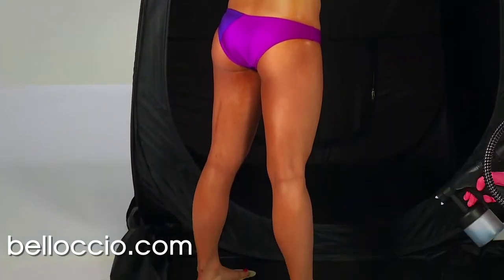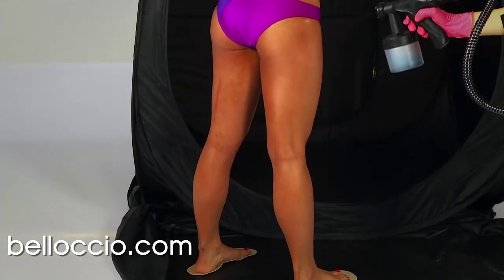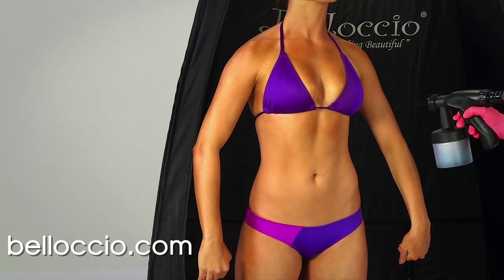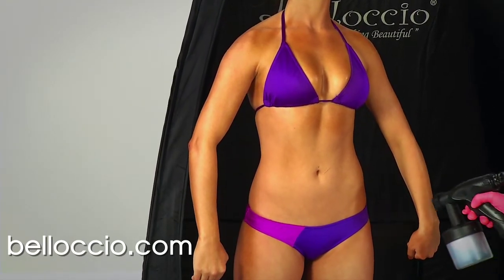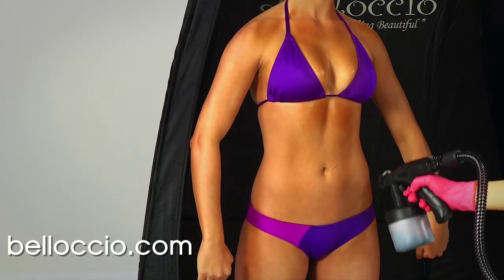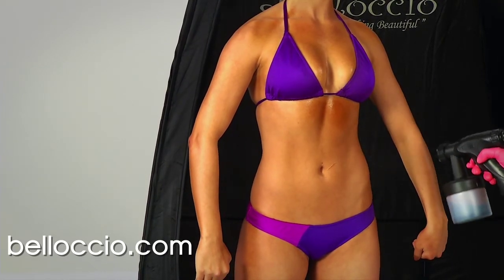This technique will ensure an even application of tanning solution. It is recommended that you make two passes over each area of the body with the appropriate gun settings, spray pace, and spray distance to achieve the best tanning results. This will ensure that everything blends properly with full even solution coverage.